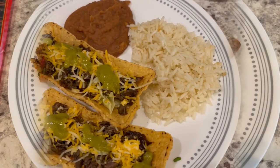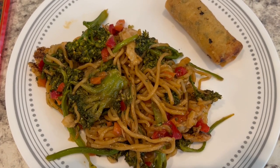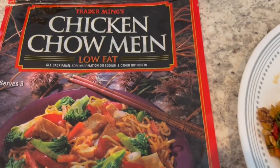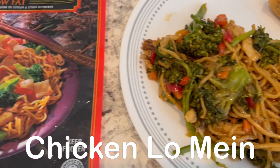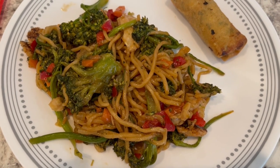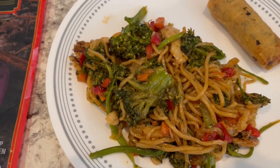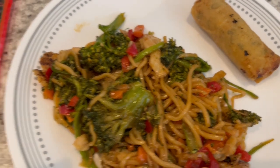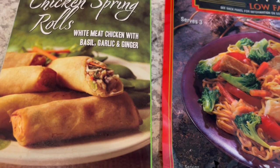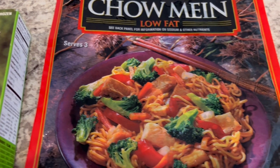For dinner tonight we are eating from our freezer, and everything we're having is from Trader Joe's. We are having their chicken chow mein. To bulk it up I also had some broccolini from Trader Joe's — I just chopped that up, sautéed it, then added the chicken chow mein in the same skillet. We're also having a Trader Joe's chicken spring roll that I popped in the air fryer.